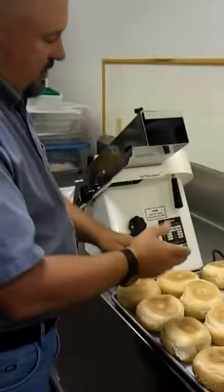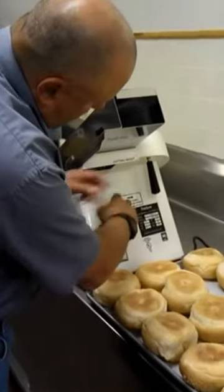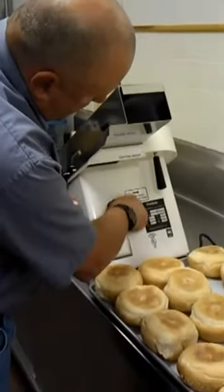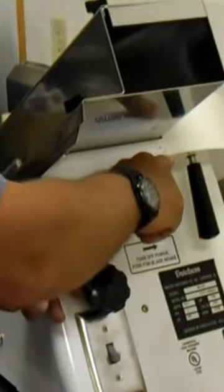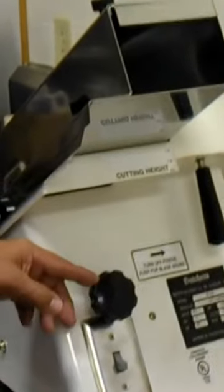These products are about two and a half inches high, and I've determined I want to cut these to about an inch and an eighth from the bottom. So using this guide right here, I'm setting it for about an inch and an eighth.